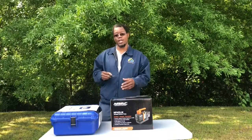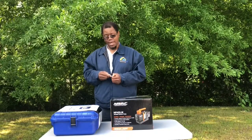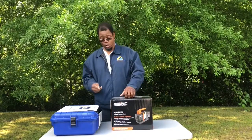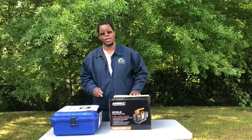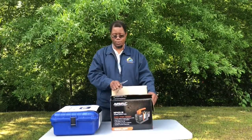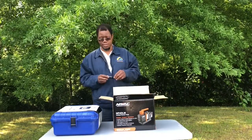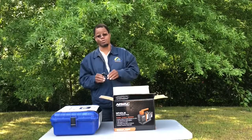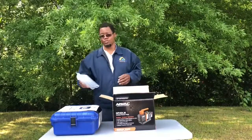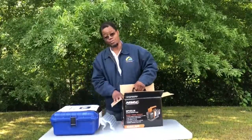I wanted to go ahead and create a video opening it up and showing everything inside since I haven't seen anyone post a video on it. It's always convenient when you're somewhere without power. I picked up the four CFM because I do residential and commercial work — pulling it up on a roof, it's a whole lot lighter.